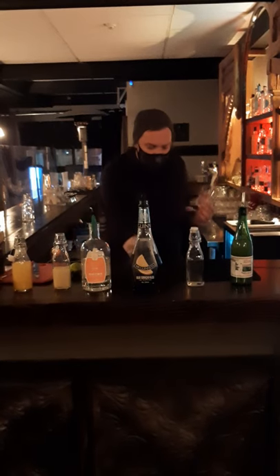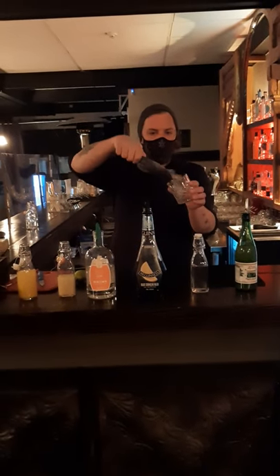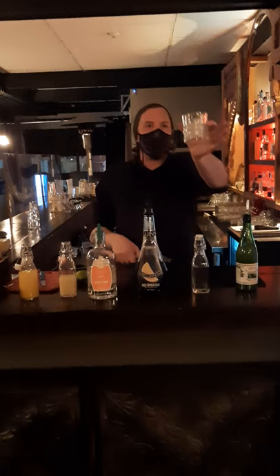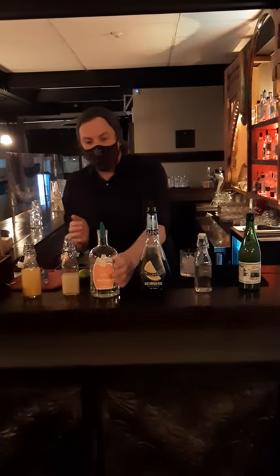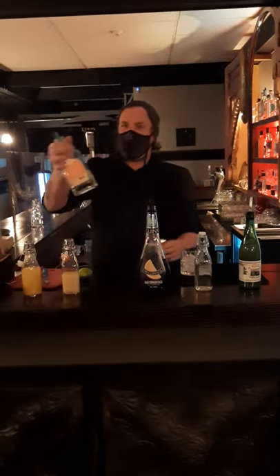First thing we're going to do: take a scoop of ice and put it right into our glass, maybe about half full. Then we're going to start with the fun stuff — we're going to do an ounce and a half of our gin.